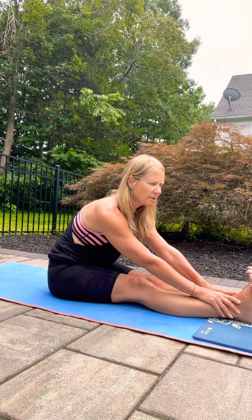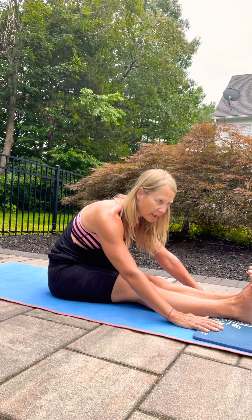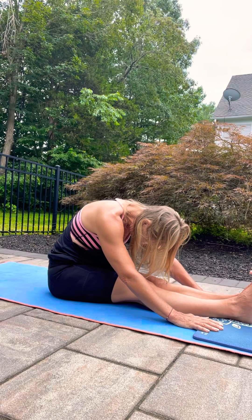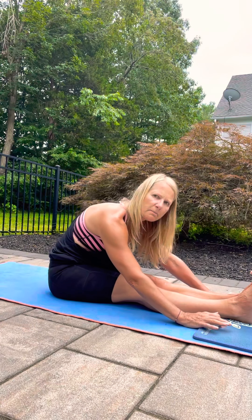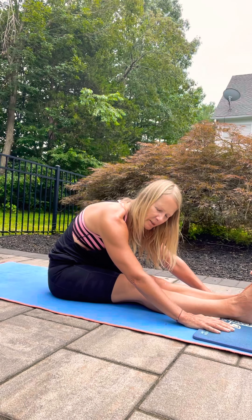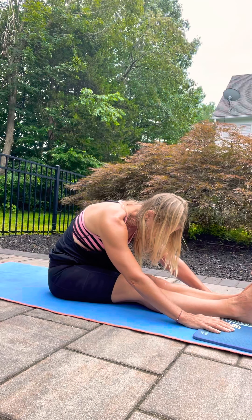Maybe a little further, and once you're in a place where you feel good about that stretch in the back of your legs, you can take your hands down and relax your forehead. You might peel forward a smidge more, trying to fill up the back of the body. Big beautiful breaths.